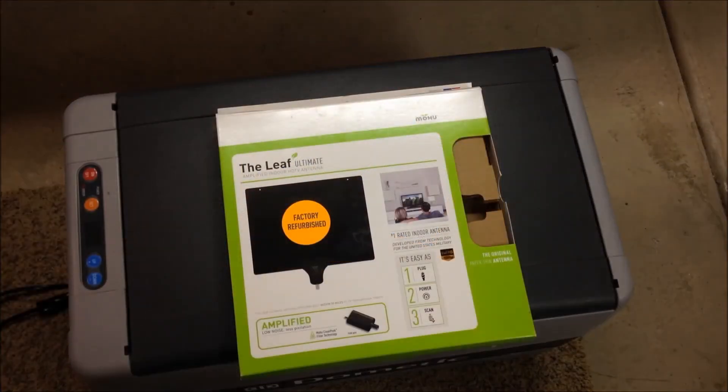Hey, something I forgot to mention before I install this thing — some of you might be interested. I bought the refurbished version, which saved me 30 bucks. When I connected this to the TV in the house, I got 28 channels and reception was awesome. It picks up HD — I had maybe five channels of HD — and that's all completely dependent on your location.